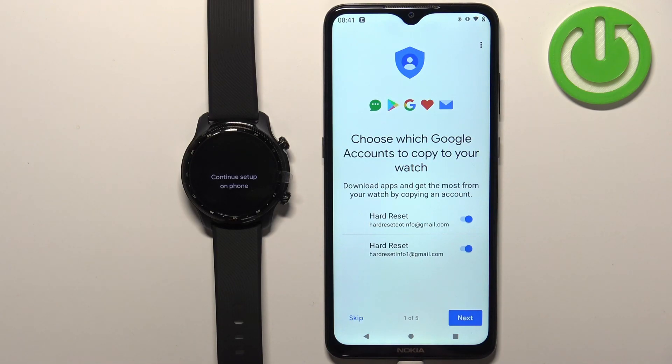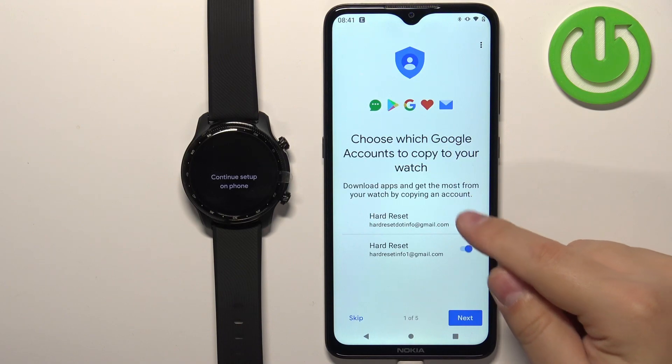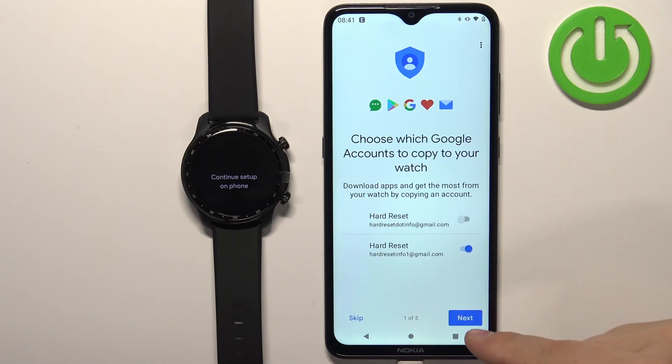This will allow you to use Google services on your watch like Google Play Store, Gmail, and stuff like that. If you want to copy the account, make sure that the switch next to it is flipped on and then you can tap on next. If you don't care and want to skip this step you can tap on the skip button. I'm gonna copy one so I'm gonna select this one and tap on next.